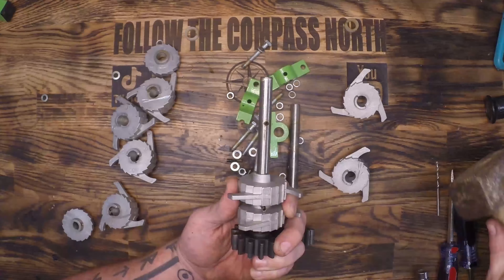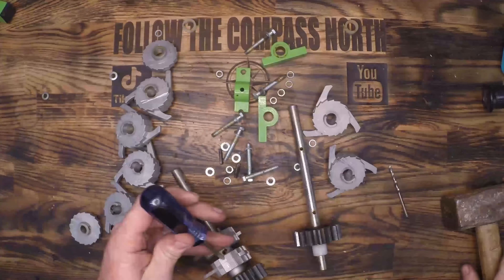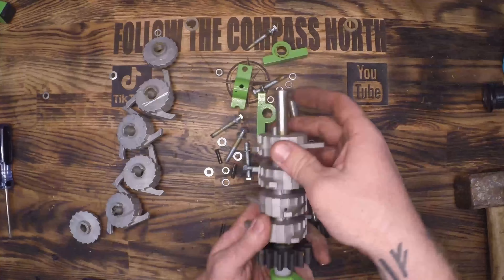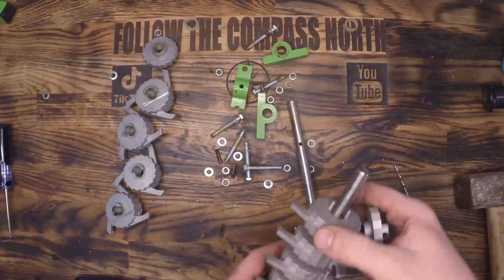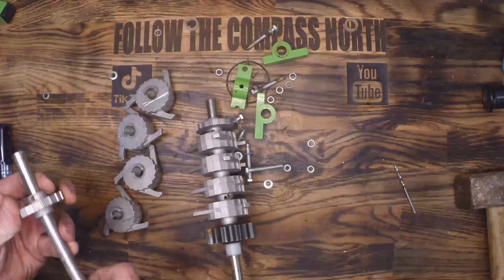This honestly took over half the time of the entire project just getting these torn down, reassembled, and put back where they mesh properly and are all facing the same way. As you can see I've made several mistakes in the time lapse and I've had to rebuild them several times just to get them to work properly.